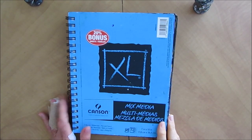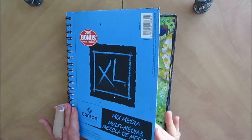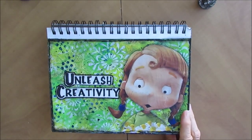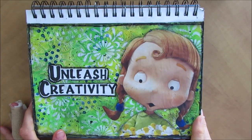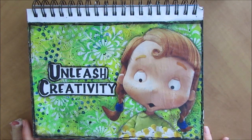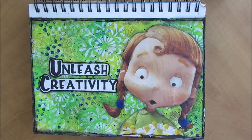Nine months ago, in November 2019, I started this art journal and my goal was to challenge myself, which was my word for 2020, and just unleash creativity and try different things in this art journal. And I think I've done that and I'm really excited to share all these pages with you.